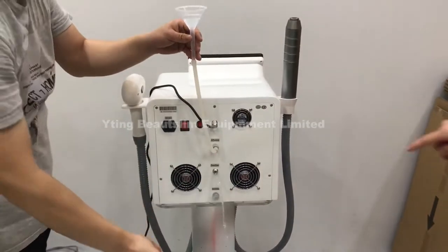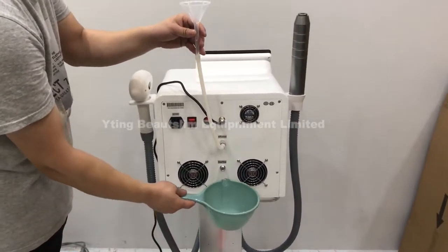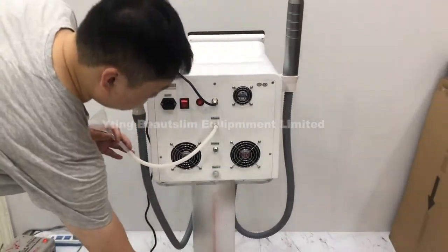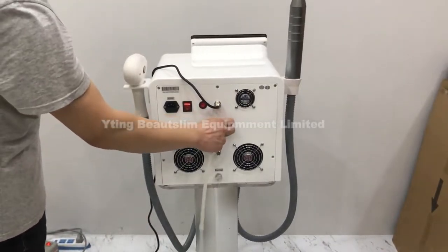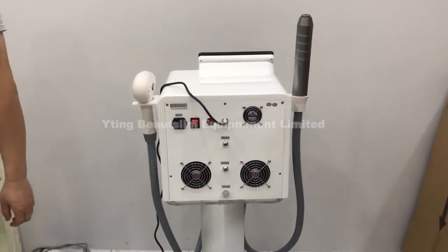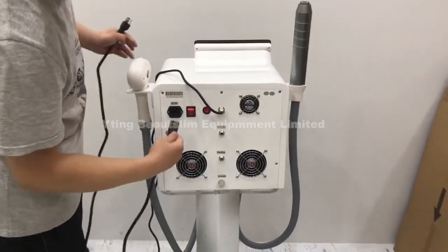When the water comes from the overflow hole, stop adding water. Remove the fuel note, then put the power cord on.